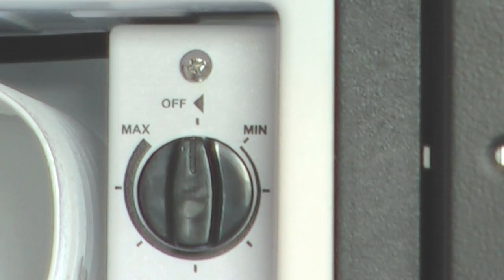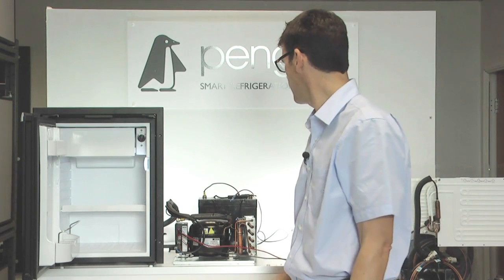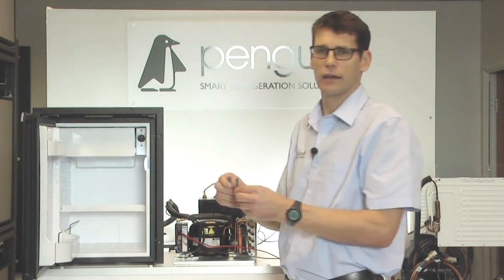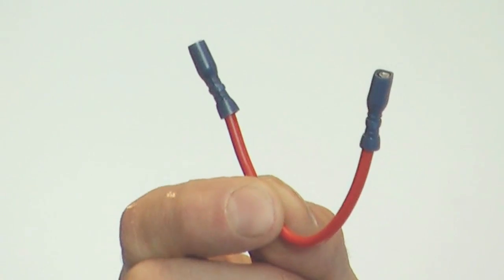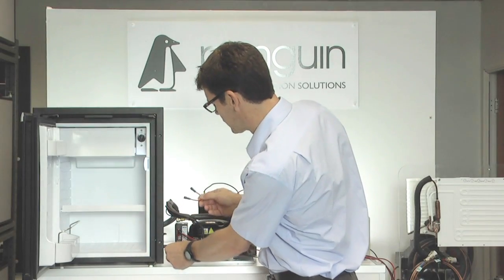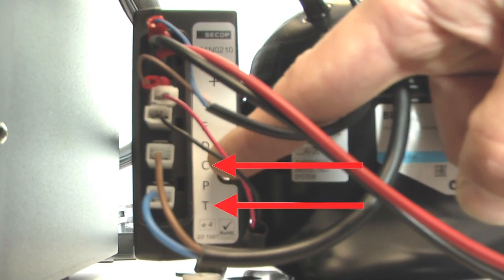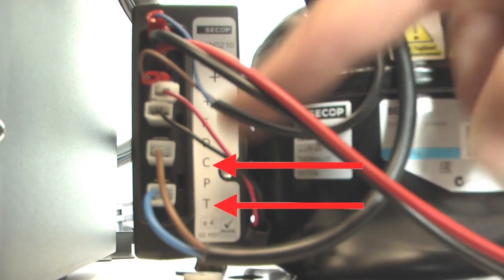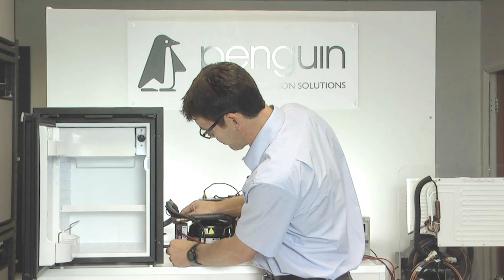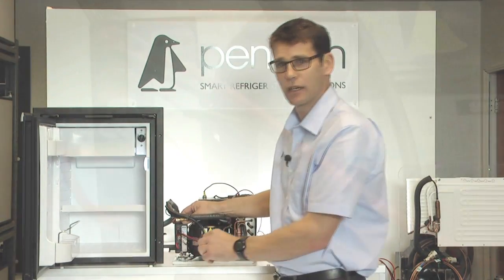The best way to check the thermostat is to use a link-out wire — very simply, a wire with two connections on each end. So what I'm going to do is down at the compressor, I'm going to unplug the thermostat, which goes onto the C and T connections. The T is the very bottom one, the C is the third one up. I'm then going to put my link-out wire onto those two connections to make that circuit.